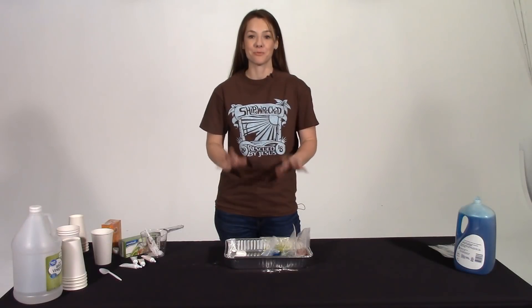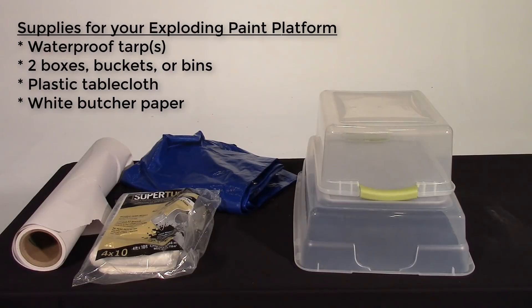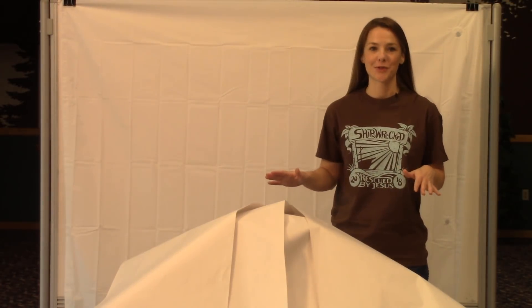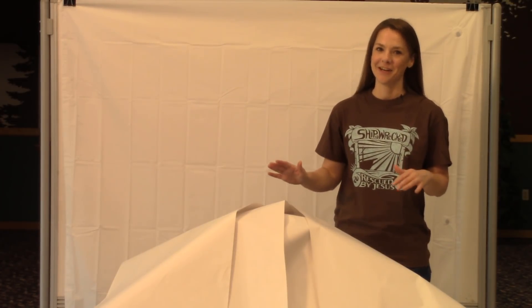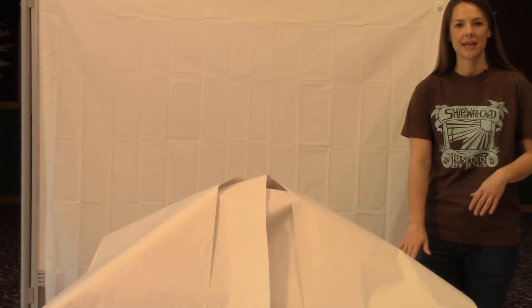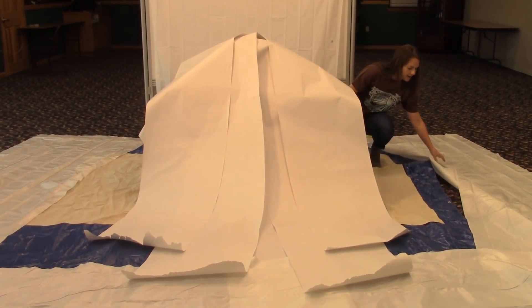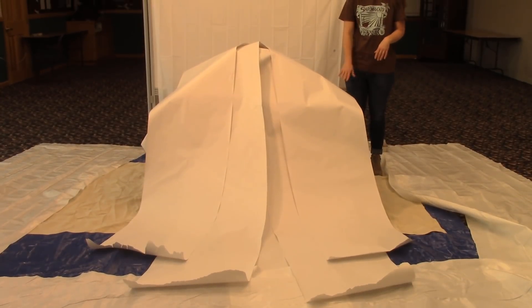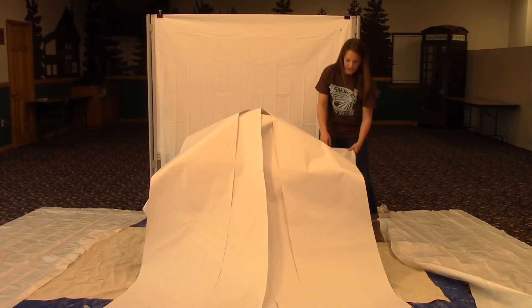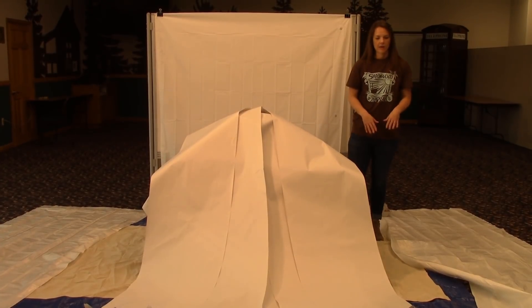Now that our exploding paint is prepped and ready, let's go into the sanctuary and see how to set up your area. Here we are in one of our conference rooms at Group. I wanted to show you just a few of the precautions we took to make sure we don't leave any paint in our wake. Before I even put the table down, I laid down a blue tarp right there underneath my table, and then laid a painter's canvas drop cloth on top of that. Then I put my table in place and on top of the table I have a cheap plastic shower curtain liner, which you can find at the dollar store.